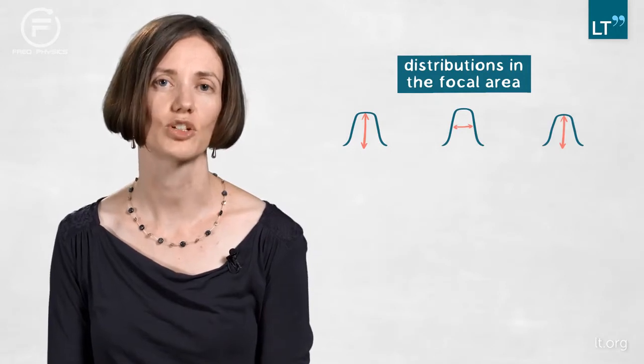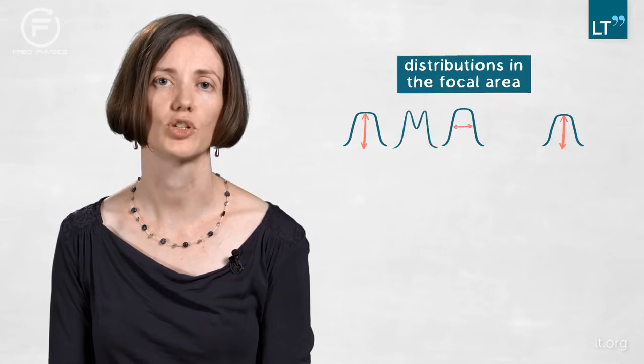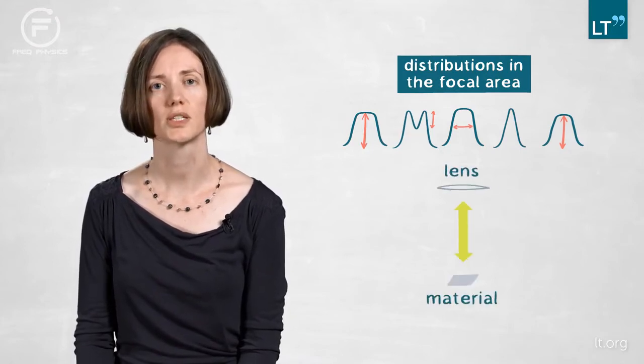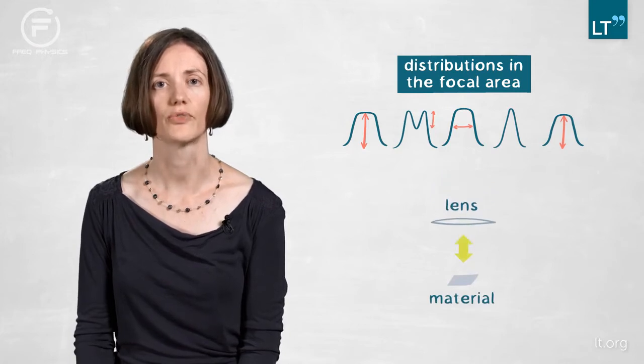Additionally we get the feature that in between we have a donut-shaped distribution with a varying depth, so you can actually tune the profile you want to use by changing the distance of your material to the lens that you employ for focusing.